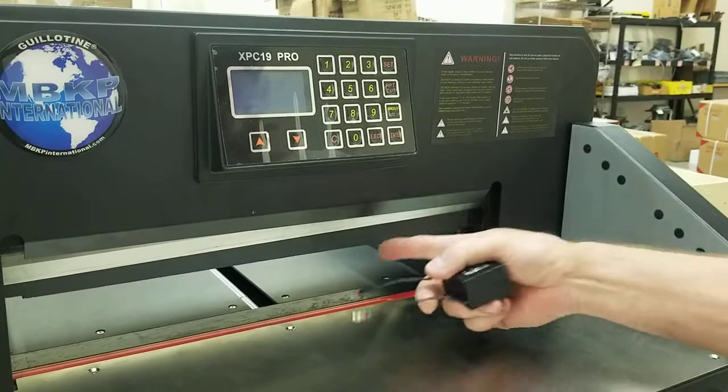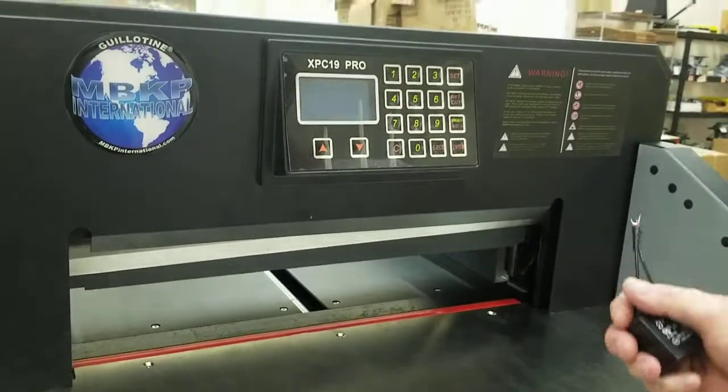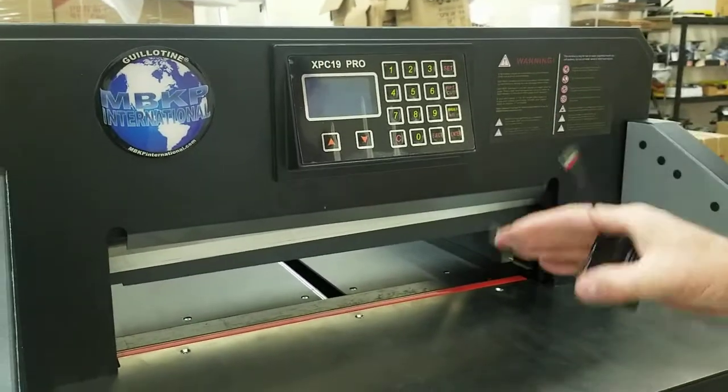Basically it's the capacitor for your clamp motor. This would be the part to replace if your clamp goes down, gets stuck, and doesn't come back up — or even if it gets stuck in the top position and doesn't want to start or go down.